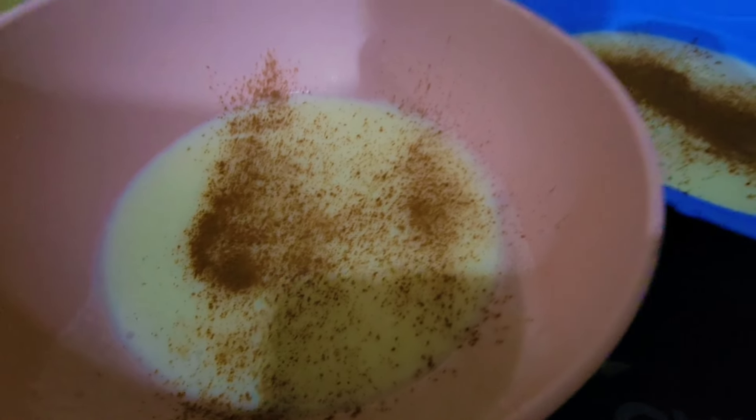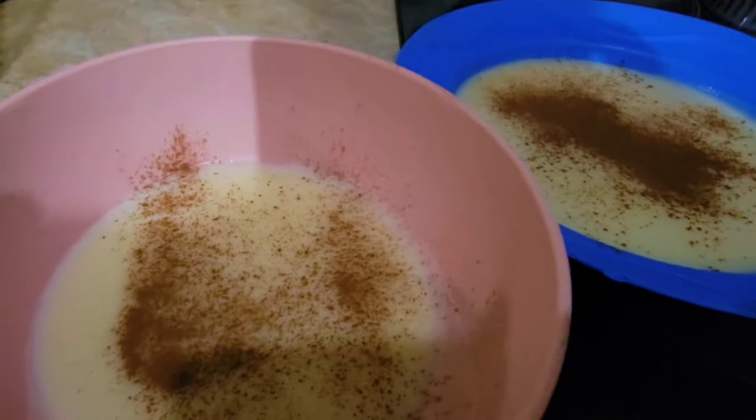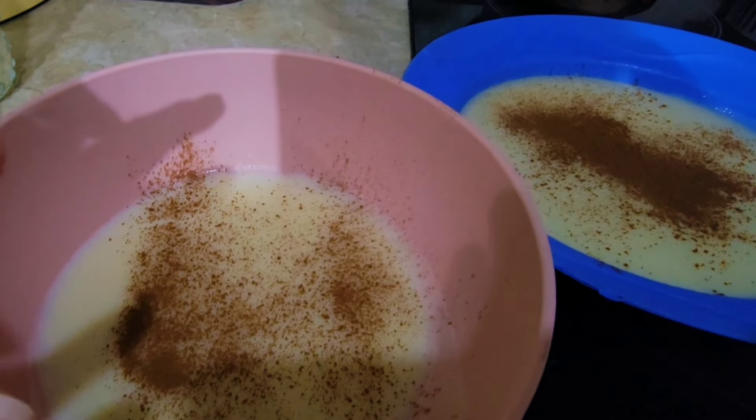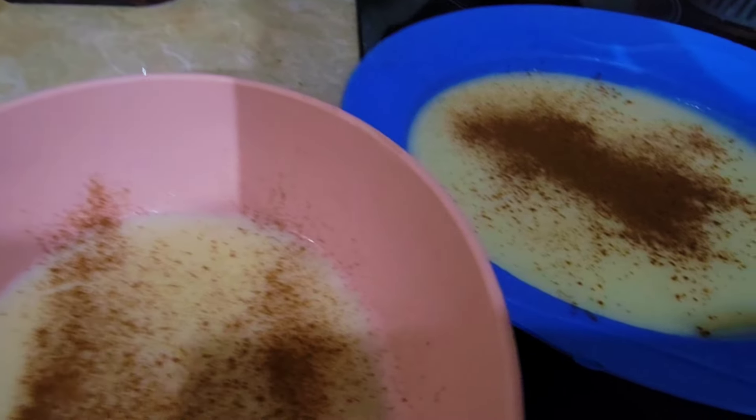Not a dedicated recipe video, but I will show you how I make it. It's really really good. My brother used to eat this with a cup of milk on the side so that he can keep adding milk to it.